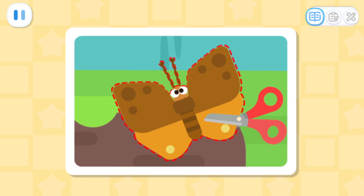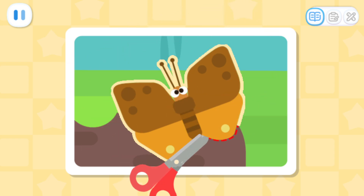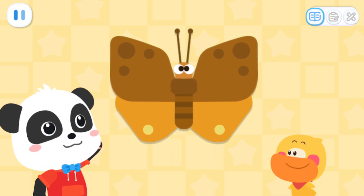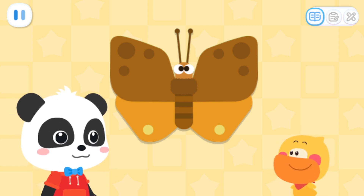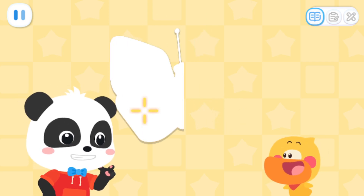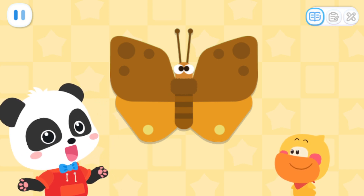Kids, can you help me finish cutting the remaining insect? The fluttering mark has been cut out. Well done! Quacky, look! The insect isn't crooked now. Yeah! Let's fold it in half. When we fold it and the two halves match exactly, then it is symmetrical.